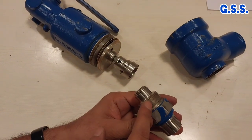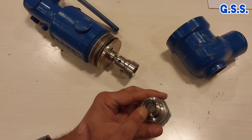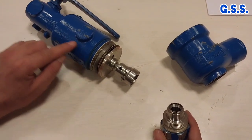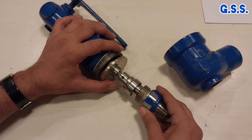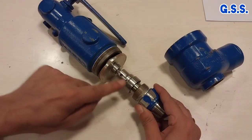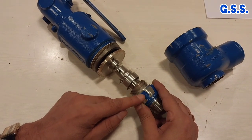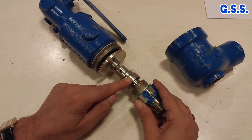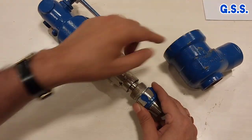This is called the inlet nozzle and this is the orifice. A spring is there inside the bonnet. Due to the spring, this orifice is pressed by the disk. This is the disk. When operating pressure becomes more than the set pressure, then the disk is lifted and fluid flows through the outlet.